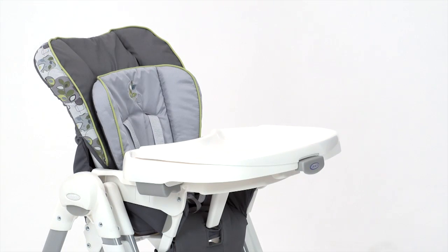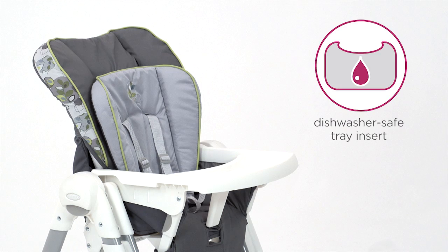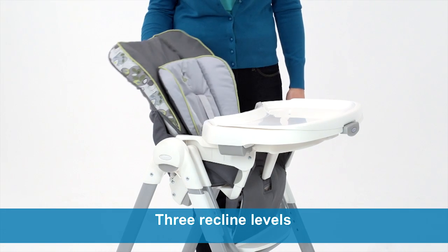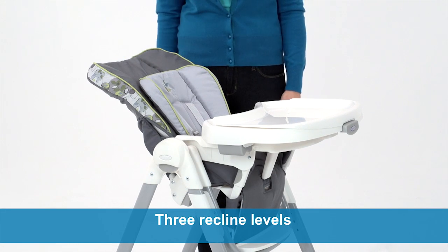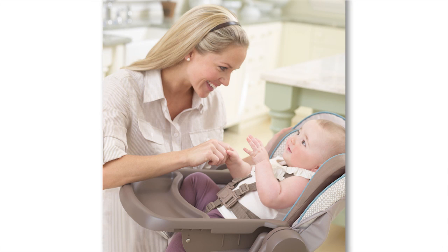The convenience features continue with a one-hand removable tray and dishwasher-safe insert. Slim Spaces offers three recline levels, so you can find just the right position to keep your baby comfortable. For smaller babies, the seat offers an extra plush infant body support for early feedings.